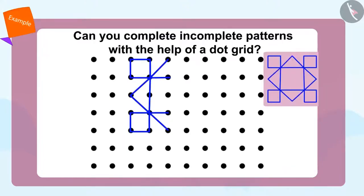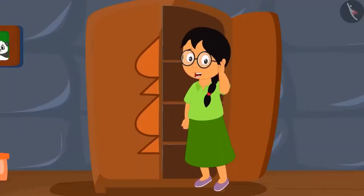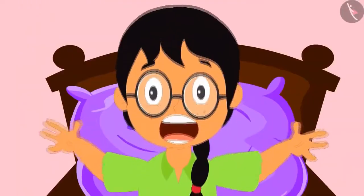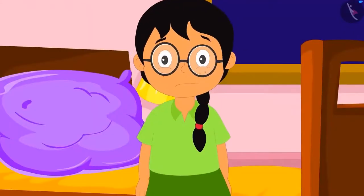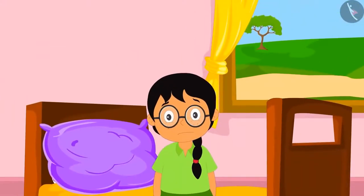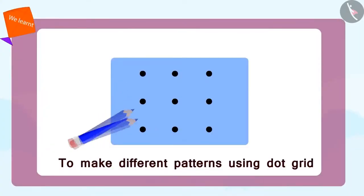Now kids, this is an exciting question for you. Can you complete the second part of this pattern? Well done — you have completed it. Suddenly Shere Khan comes from behind and shouts, "Boo!" Meenu suddenly awakens and sits up in her bed, getting scared. Meenu is relieved and she says, "Thank God that this was just a dream." In this video we saw how different patterns can be made using a dot grid.